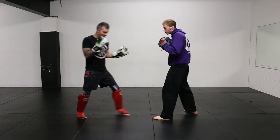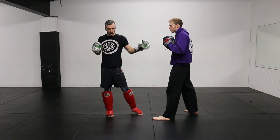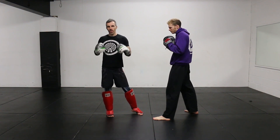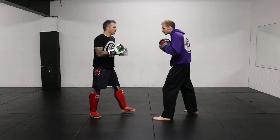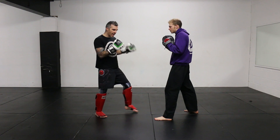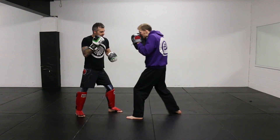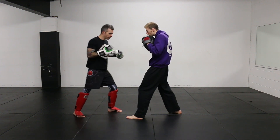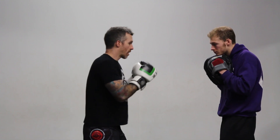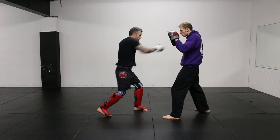The next drill: staying high, I'm going to imagine that as I've hit my partner, he's put his head down as he comes in. So I go jab, cross — boom, boom — and as he steps forward, I step back in my stance and fire a right uppercut, right cross. He's put his head down coming in, and I've used that right uppercut to raise his head, using my power hand. So the sequence is: jab, cross, step, right uppercut, right cross.